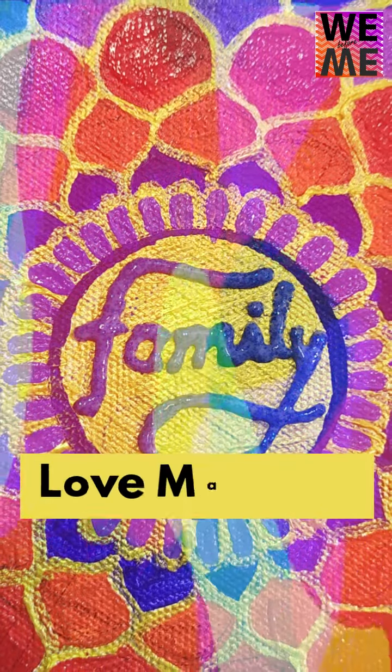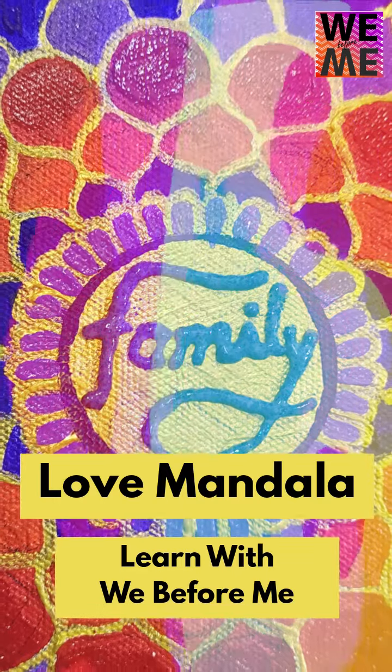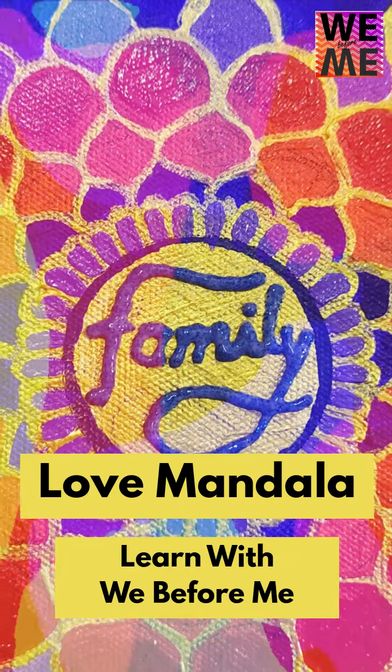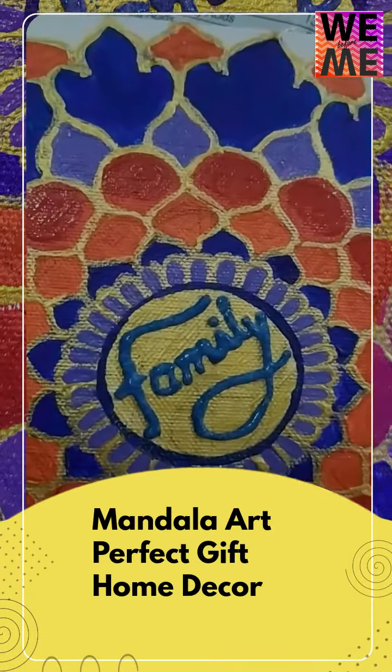Hello everyone. I hope everybody is happy and healthy. Today we are going to learn Mandala Art. So let's jump in. You can do this beautiful Mandala Art in your favorite colors. So let's do it together.